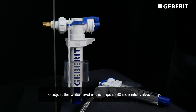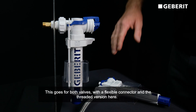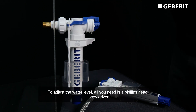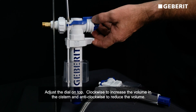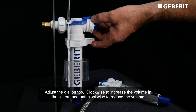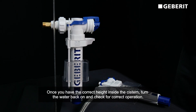To adjust the water level in the Impulse side inlet valve is very simple. This applies to both the flexible connector and the threaded version. All you need is a Phillips head screwdriver — adjust the dial on top clockwise to increase the volume in the cistern and anti-clockwise to reduce it. Once you have the correct height, turn the water back on and check for correct operation.